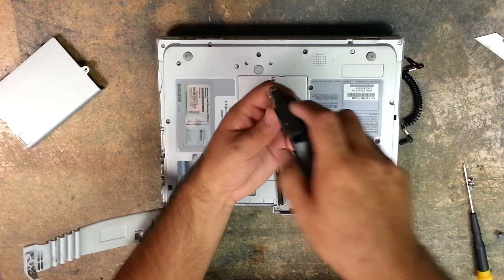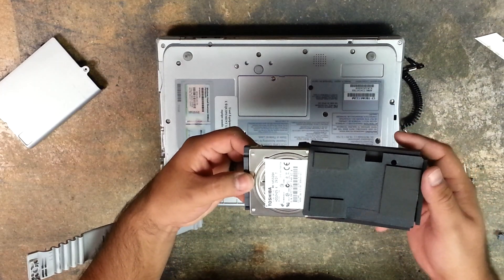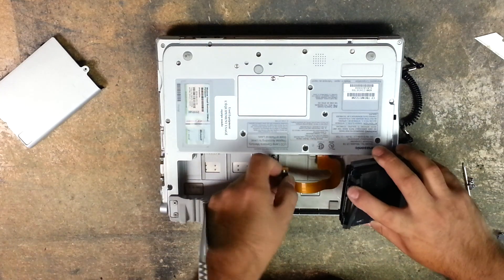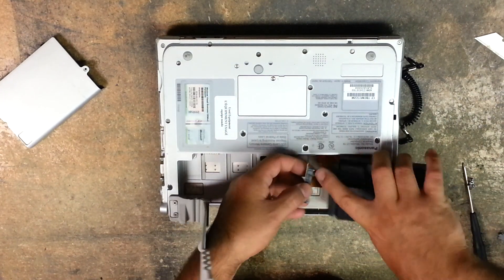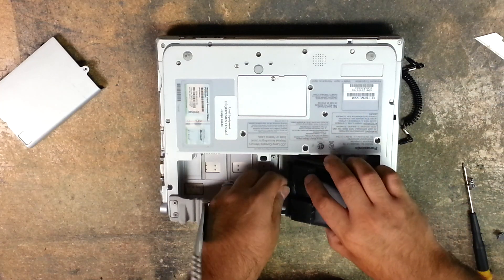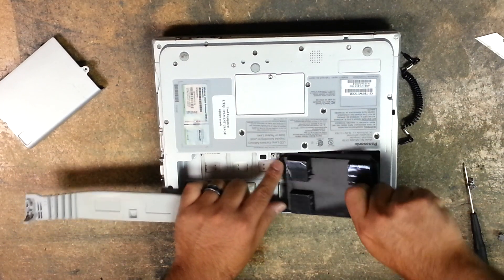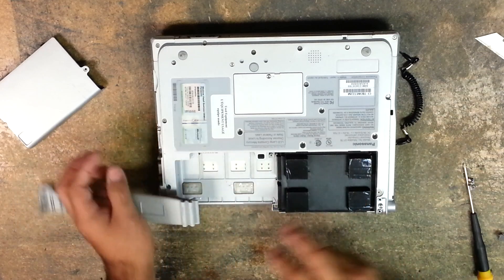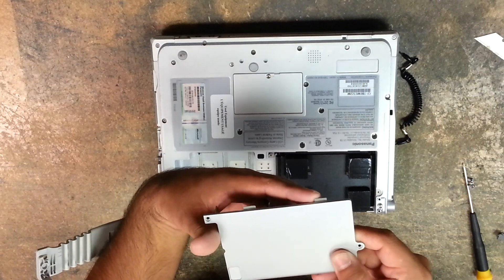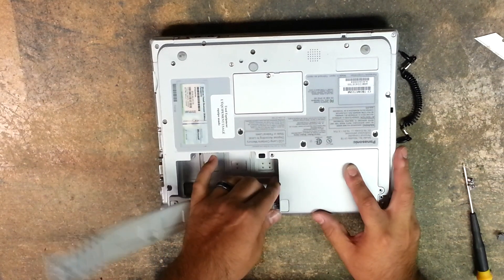Then you just slide the hard drive out of its sleeve. Insert your new working hard drive, lift the flap, and connect your hard drive. I like to insert it with the connector in first. Then you simply line up the two tabs to the hole and slide it to your right.